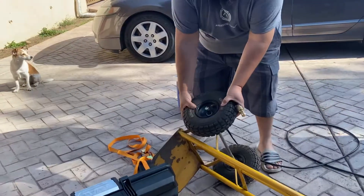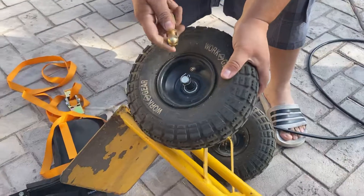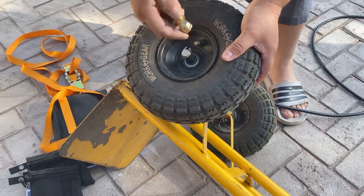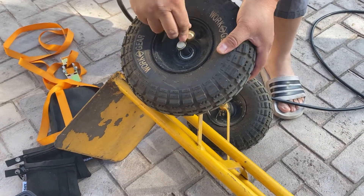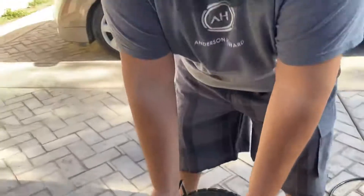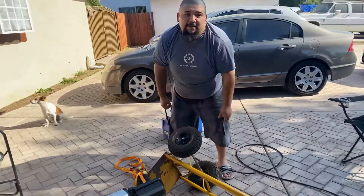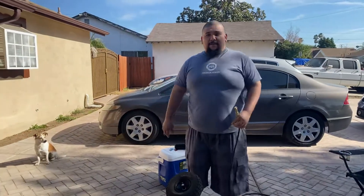Look at that, nicely tight — it worked! Let's try and get a little more in there. Boom! Thank you for tuning in. If you have any questions or need a handyman, need repairs done, let me know — DM me. Thank you!